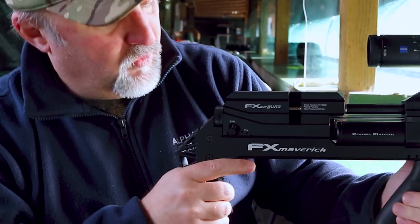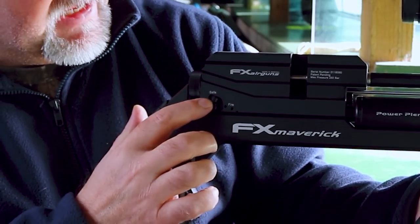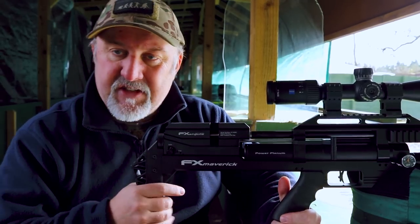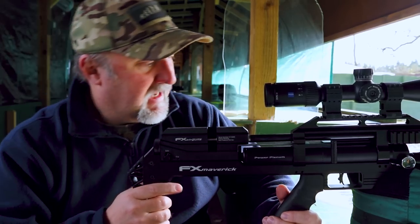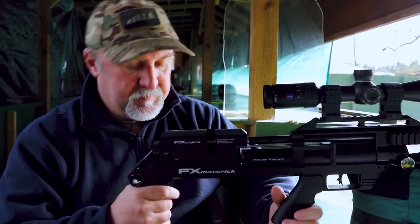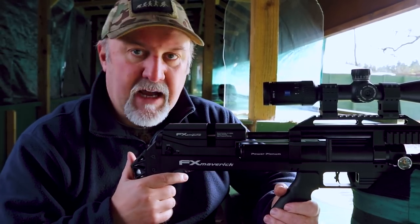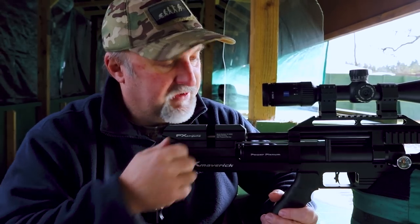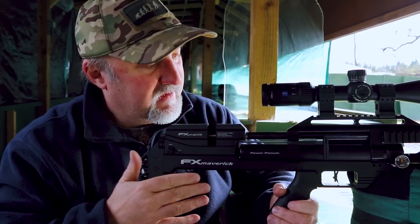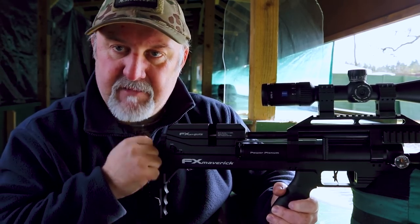Somewhat weirdly, the safety catch is right at the very back of the rifle. I'm always moaning about safety catches that are too near the trigger, and this one can't be any further away, which is a good thing. But it is a little bit counter-intuitive — you do get used to it. A lot of people moan about bullpups having the cocking action right back here where you're poking behind your ear. The Maverick, like the Impact, does away with that by having the cocking handle in a comfortable position down here. But then they've gone and put the safety catch back here anyway.